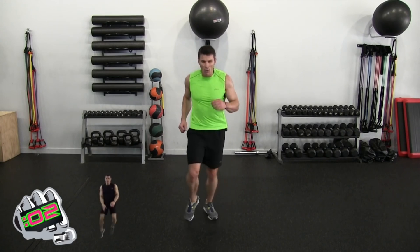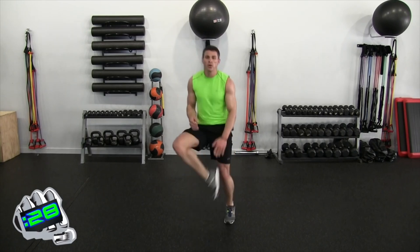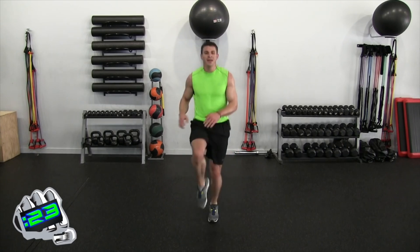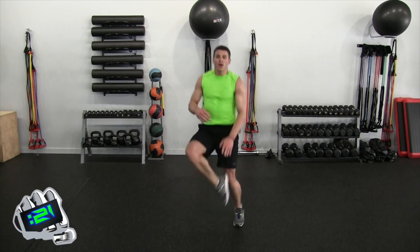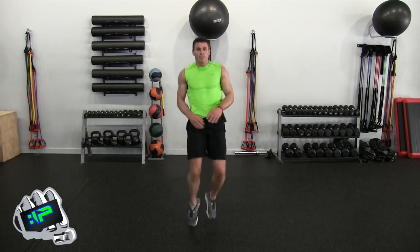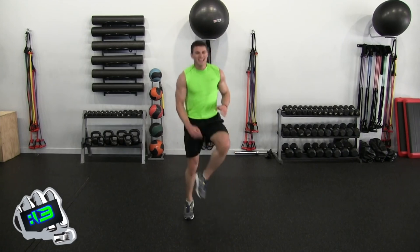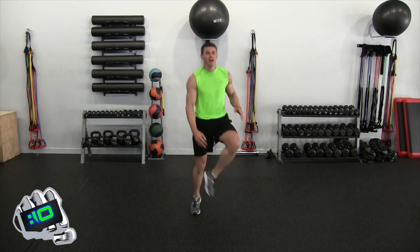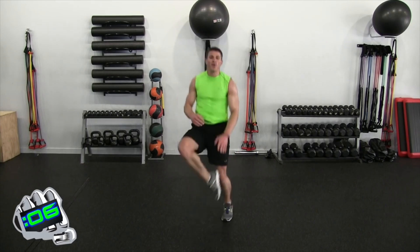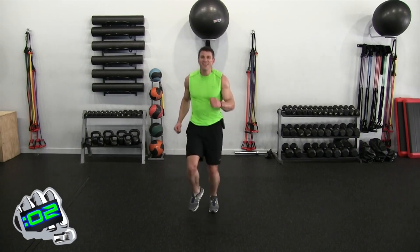Jugglers — let's end round two with a bang. Two, one — let's go. Knee, knee, heel, heel, two hop, one, two, hop, one, three, four, heel, heel. Get in there, you got this. Ten seconds, almost — five, four, three, two, one — jog into place.